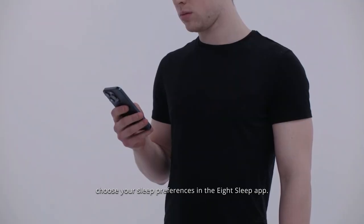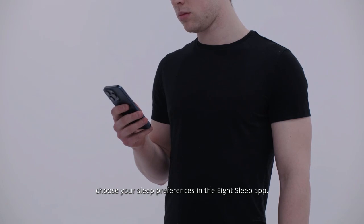To finish your pod setup, choose your sleep preferences in the 8sleep app. Once completed, you are all ready for a night of better sleep.